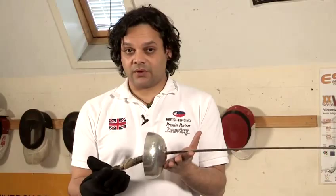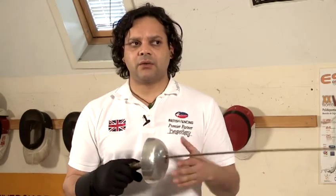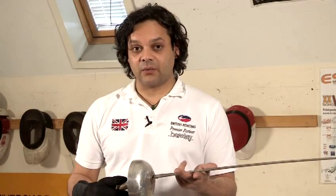Unlike foil and sabre, Épée is not a weapon of convention. It is the purest form of the sport in that it's the first person to hit. So the idea in Épée is to hit your opponent without getting hit. However, attacks, parries and counter-attacks are employed the same as in the other two weapons.